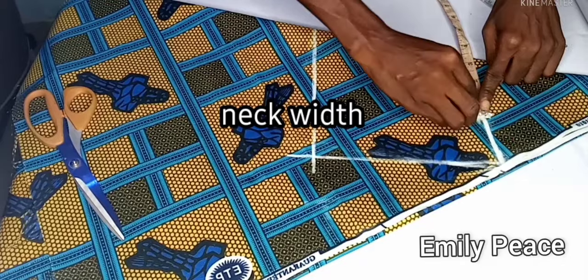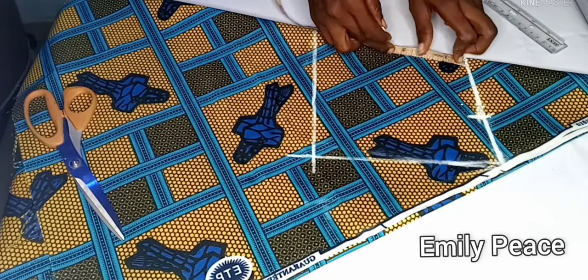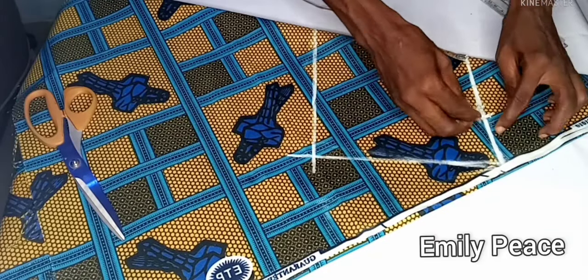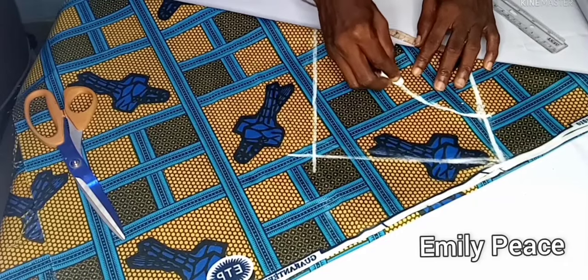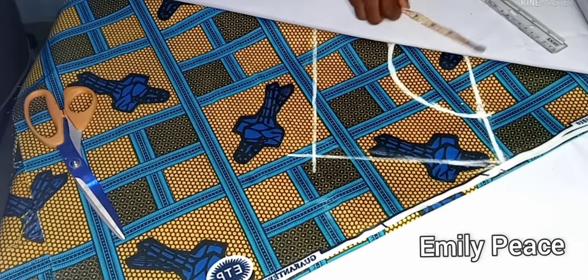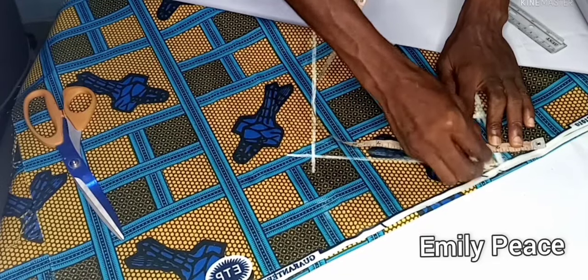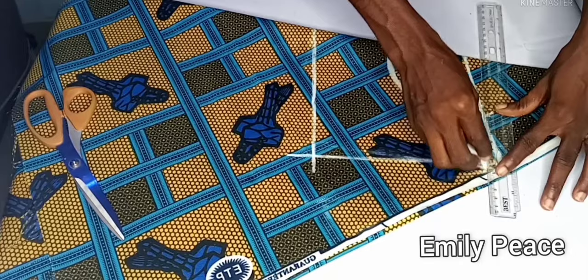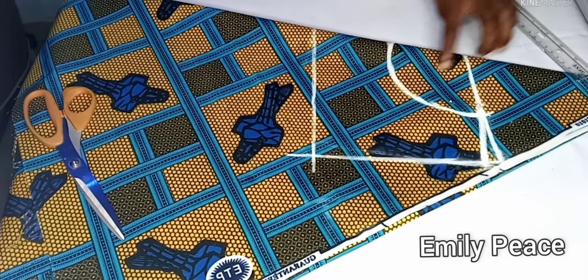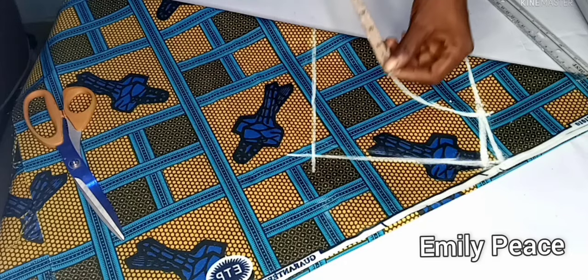After that I'm going to mark my neck circumference — the neck width and the neck depth. I use a neck width of 3.5 and a neck depth of 3.5, so I'm just going to connect the two points in the form of a semicircle. After that I'm going to mark half an inch on the shoulder line for the shoulder slope and connect that point to the neck width.